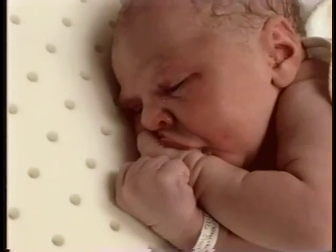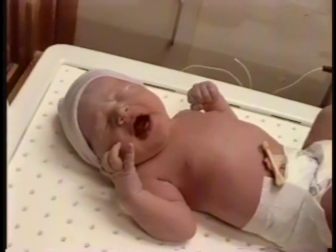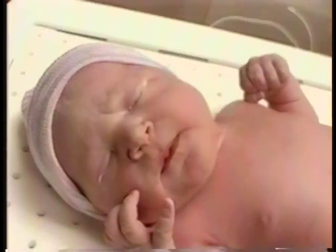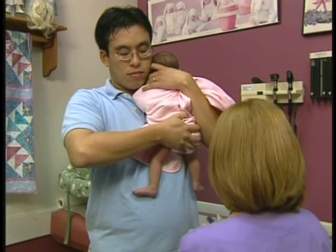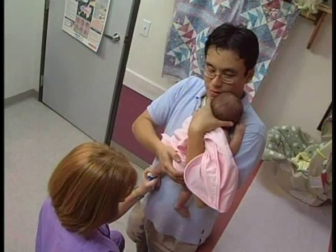The first screening specimen must be obtained when the newborn is between 24 and 48 hours old. A second specimen must be collected by the baby's health care practitioner when the newborn is between 1 and 2 weeks of age.